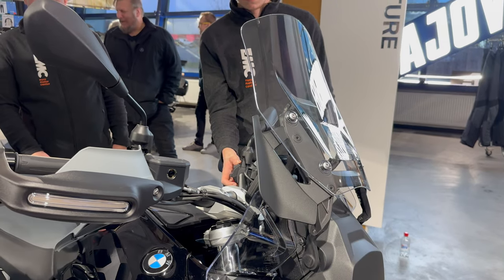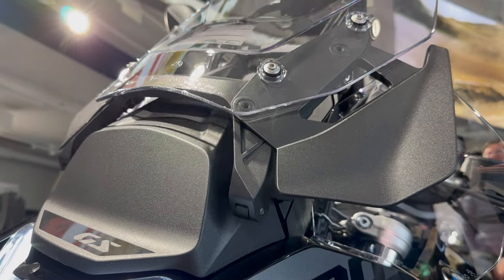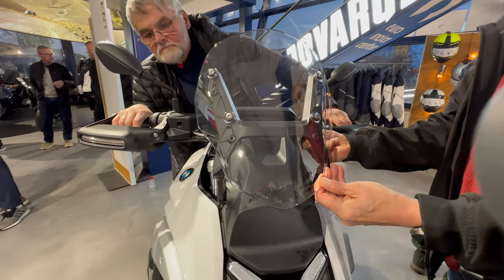I think that's it for this event. I just came here randomly and thought I would show you some of the highlights and the bike in a little more detail. I hope you enjoyed the video and see you in the next one.